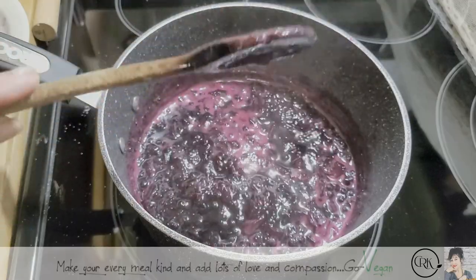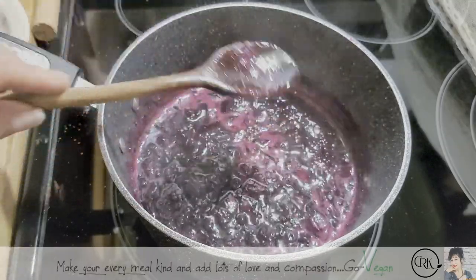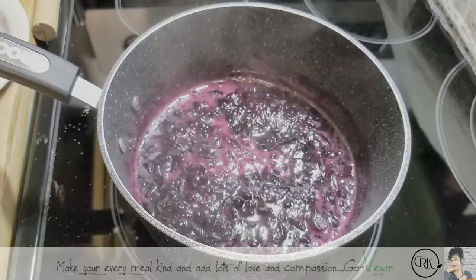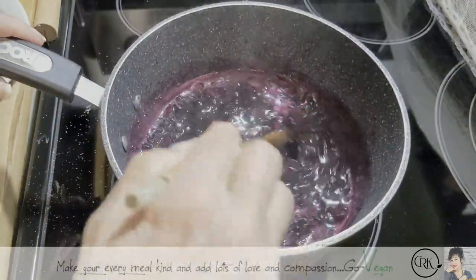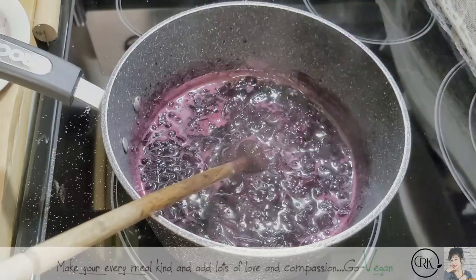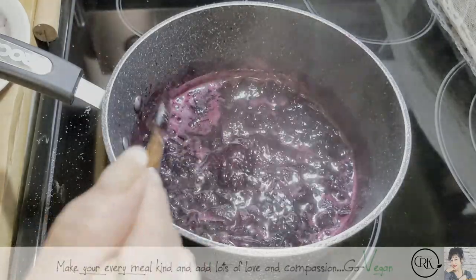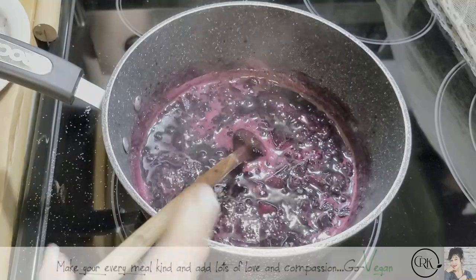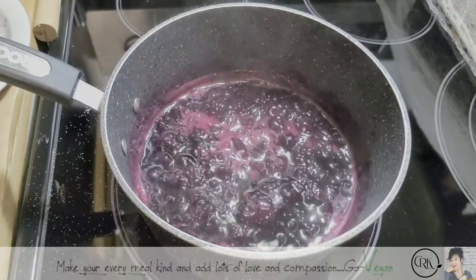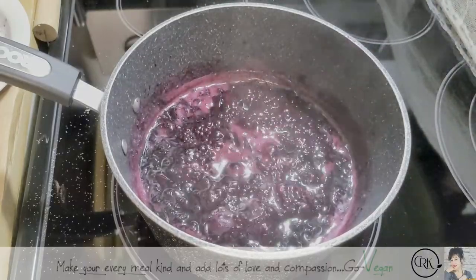So yeah, we might be able to put this another maybe five, ten minutes. Let me put some on a plate and see what it does. Notice how thick it's getting? I will let it go just a little longer. I'm going to put a ten-minute timer. Just put timers for yourself so you don't overcook it or undercook it.